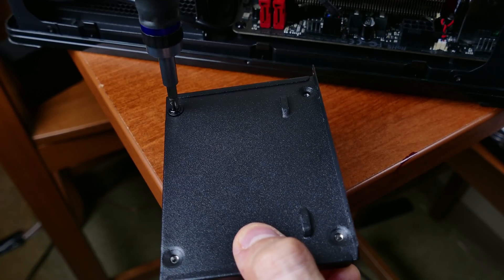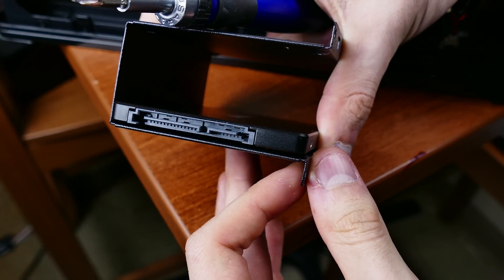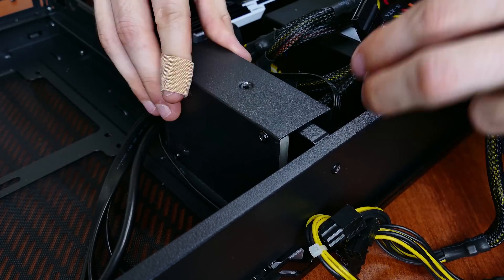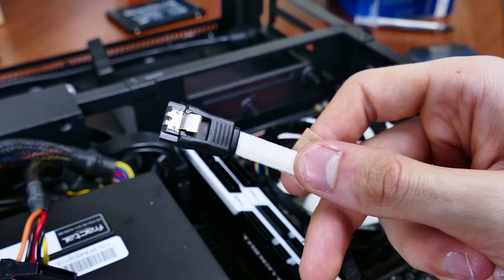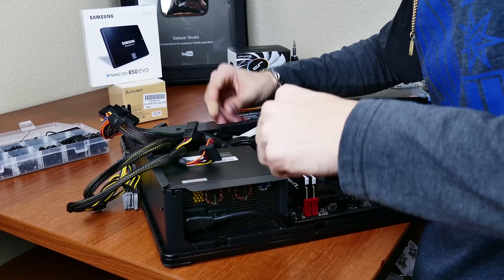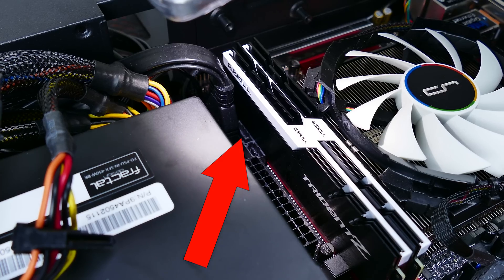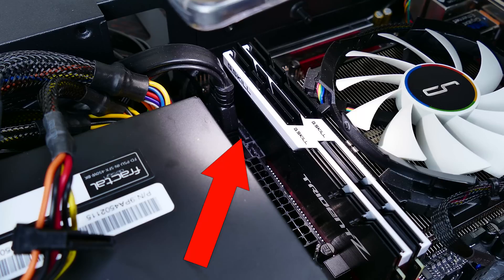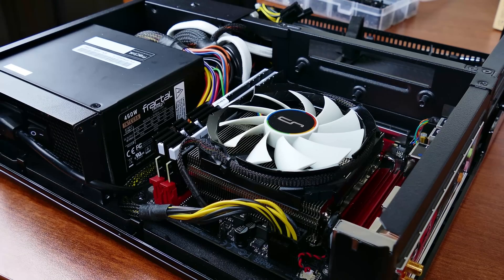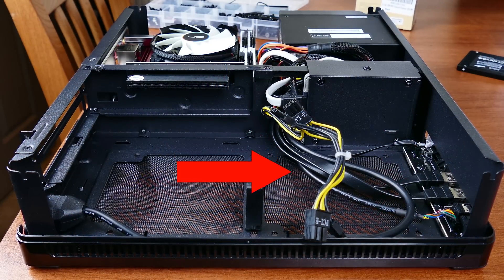SSD installation is next. Remove the drive bracket, align the four holes at the bottom of the drive with those on the bracket, and secure the drive using four included drive screws — the same size as those used to mount the motherboard. Be sure the SATA hubs are facing the inside of the case. Connect a SATA data cable to the smaller hub on the drive — the ASRock Fatality motherboard comes with a few black SATA cables you can use. Also connect SATA power from a cable sprouting from the power supply. Run both of these cables through the cutout in the middle of the case, then connect the opposite end of the SATA cable to a hub on the motherboard. The last cable to run is the PCIe power cable — funnel this through the same center cutout to the left side of the case to provide the graphics card with the additional power it needs.